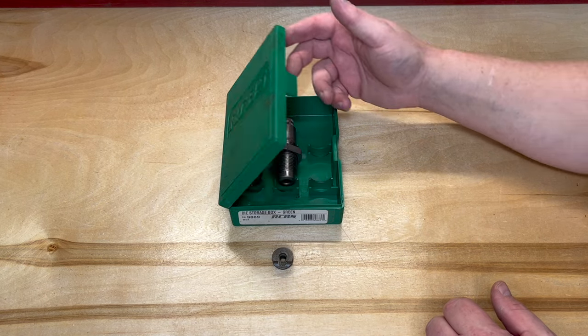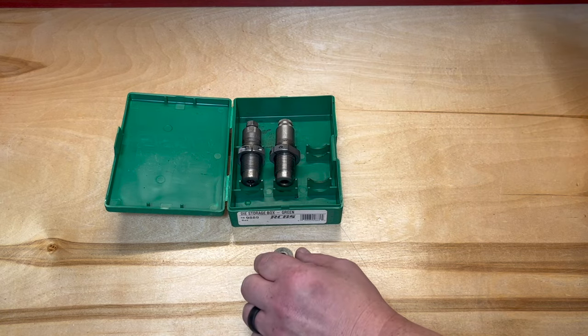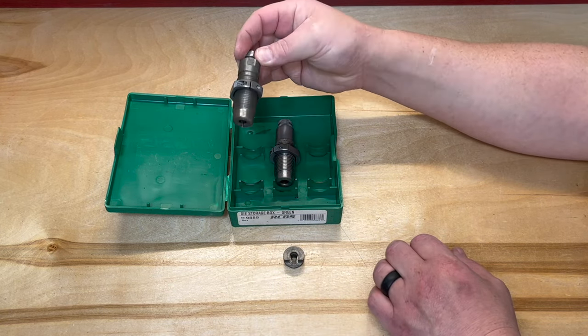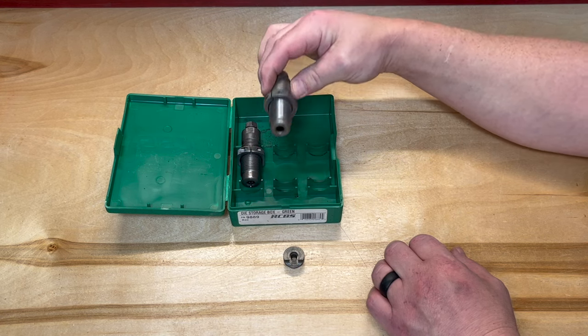Typically I use RCBS, but today we're going to be using Lee dies — Lee shell holder number 20. This is your decapping/resizing die and your bullet seater/crimp die.